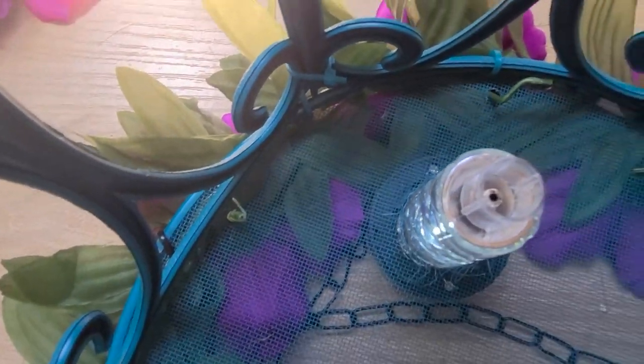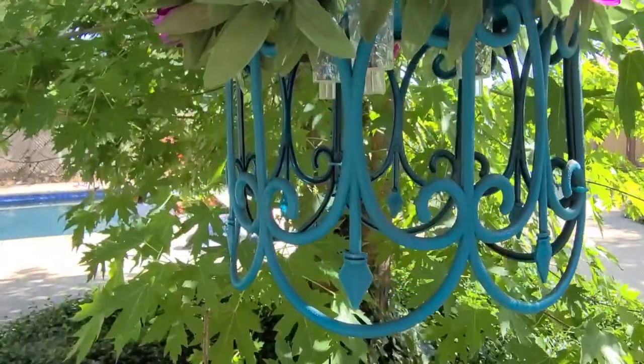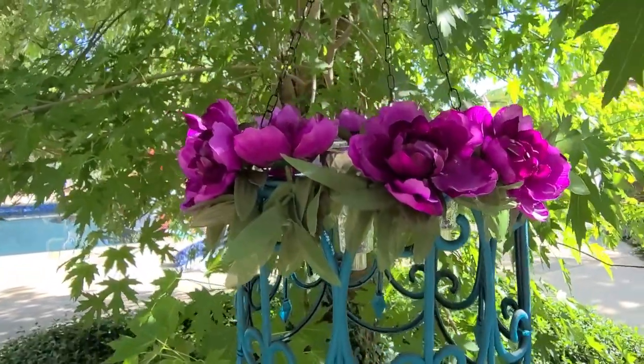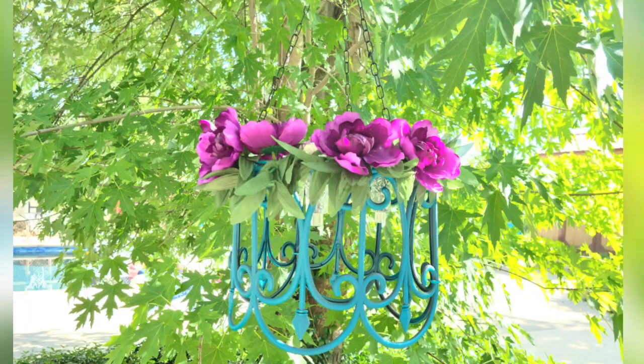And that's it — this project's done. I just hang it out in the sun, it charges all day, and the lights go on at night. I just think it's so beautiful. This is what it looks like during the day and at night — look at how bright those lights are. I'm pleasantly surprised. It took three lights and it's so bright. Love it.